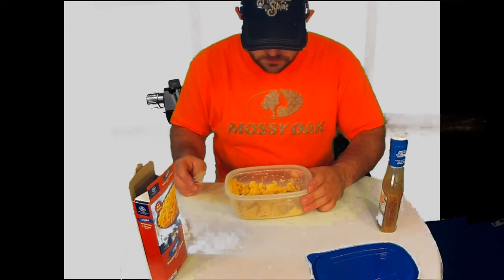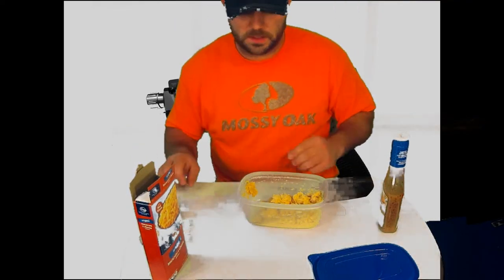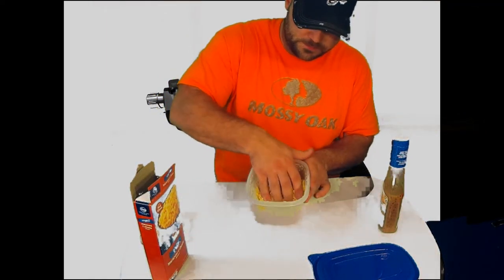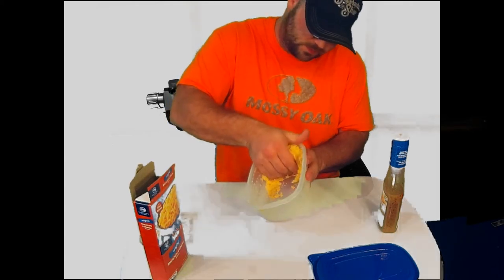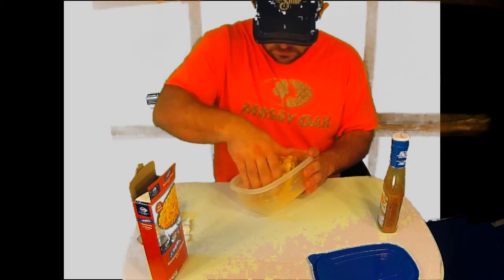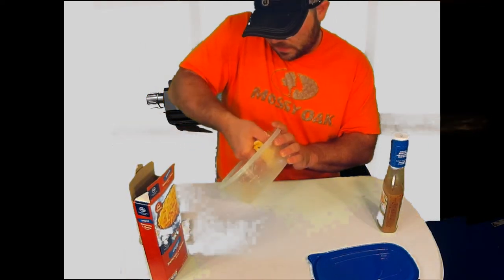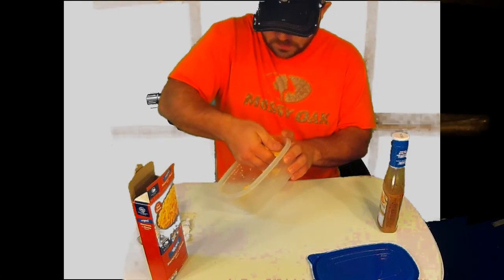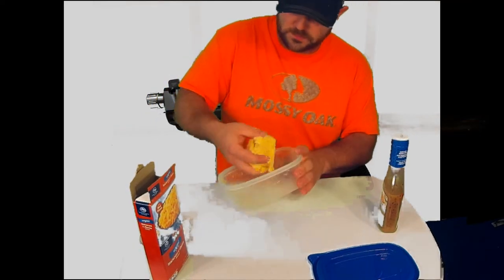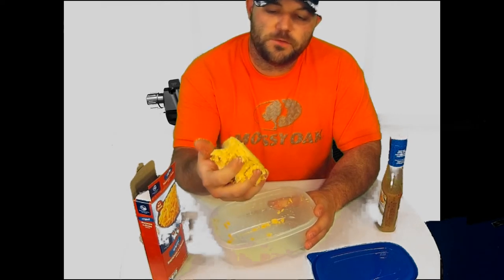It might have actually gotten a little too runny at this point, but we still got flour in the bottom there to mix up so we'll be all right. It's a little sticky. And that right there is what you're looking for — knead it around a little bit.